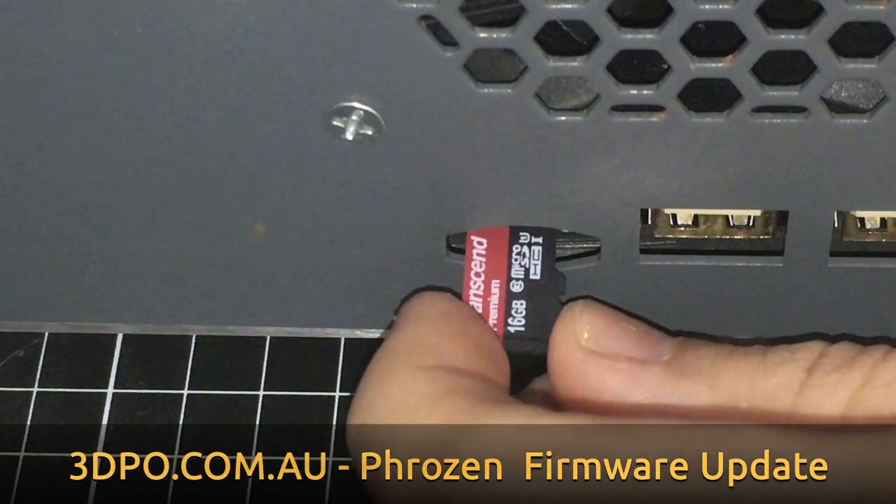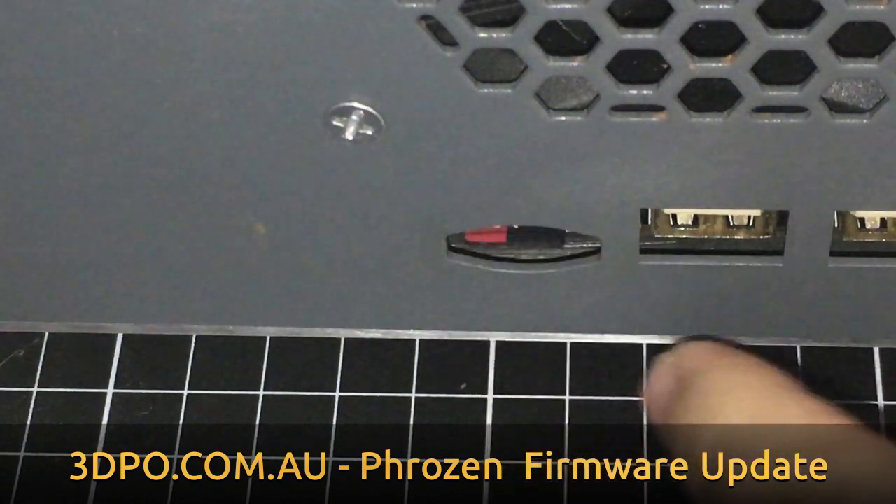Then we can take our micro SD card, plug it back into the printer, and the Transform's firmware has been updated.